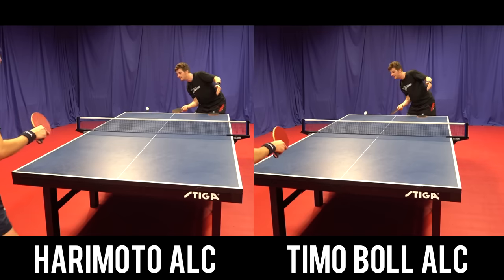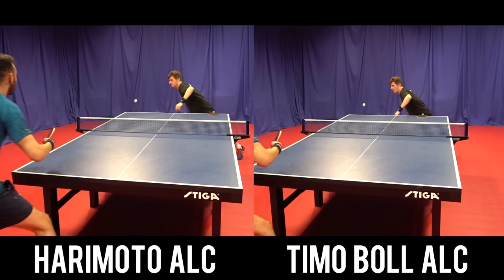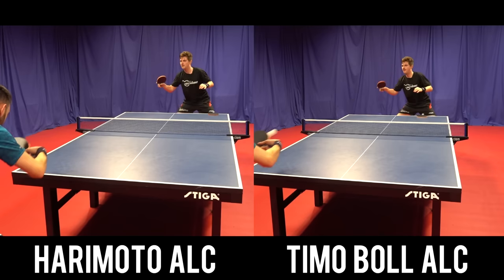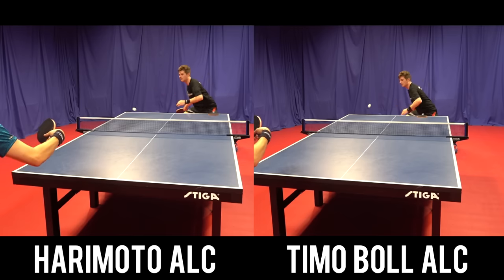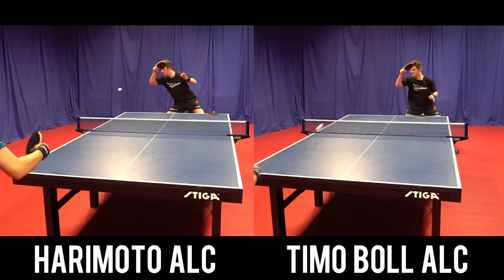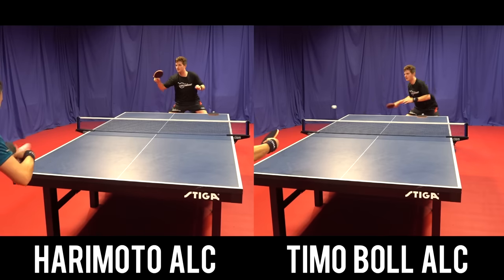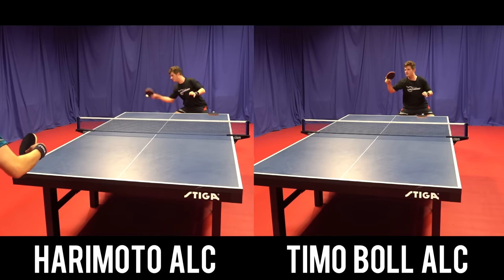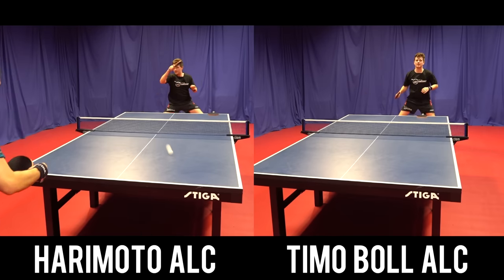Here's a side-by-side comparison to understand the speed differences between the Harimoto blade and a harder carbon blade like a BOW ALC or a Viscaria. The Harimoto blade does come off the bat a bit slower — it's not as hard and direct as a Viscaria or BOW ALC. I could definitely hit the ball and crunch faster with a BOW or Viscaria, but with the Harimoto what you get is a lot of consistency and a lot of feeling during the topspin stroke.